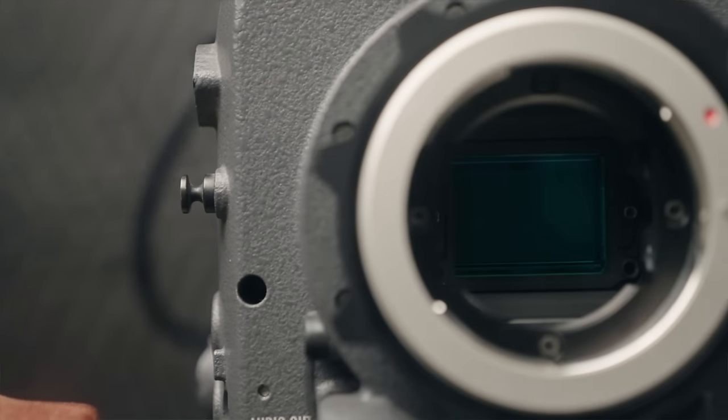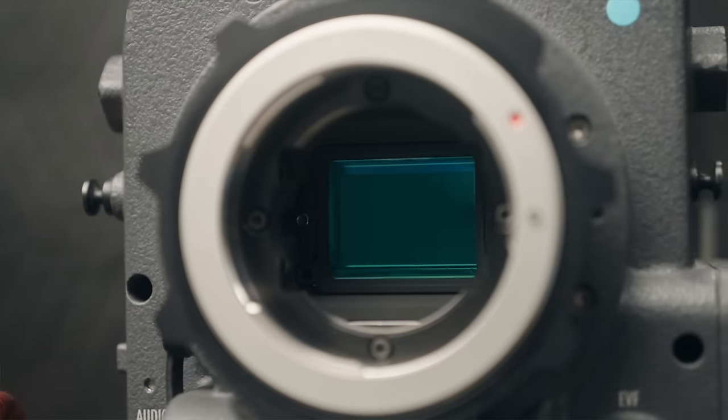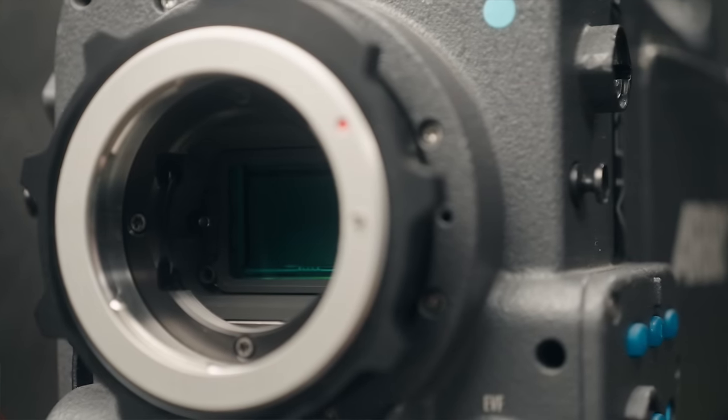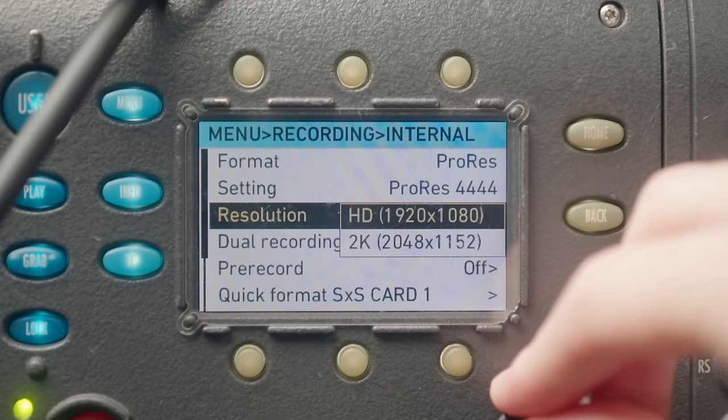Next up we have sensor size and crop factor. Starting off with the Arri Alexa: this camera has a Super 35 sensor with about a 1.5x crop factor. So essentially, if you put a 20mm lens on this, it'll have a full frame equivalent of a 30mm field of view. The 2K mode on this camera is actually a slightly wider field of view than the 1080p mode — there technically is a wider field of view with 2K versus 1080p.